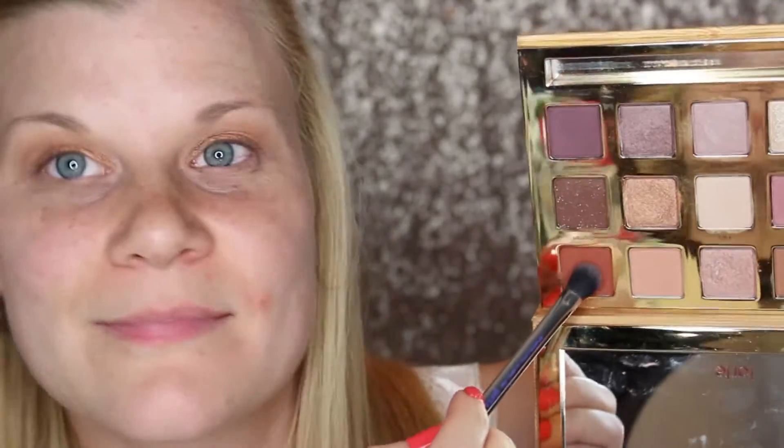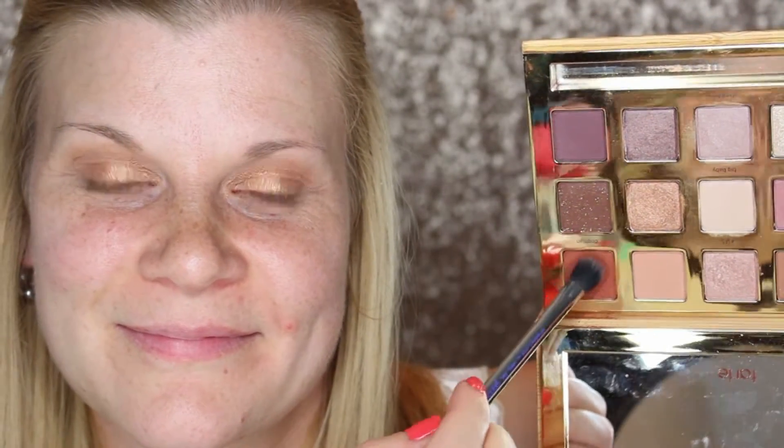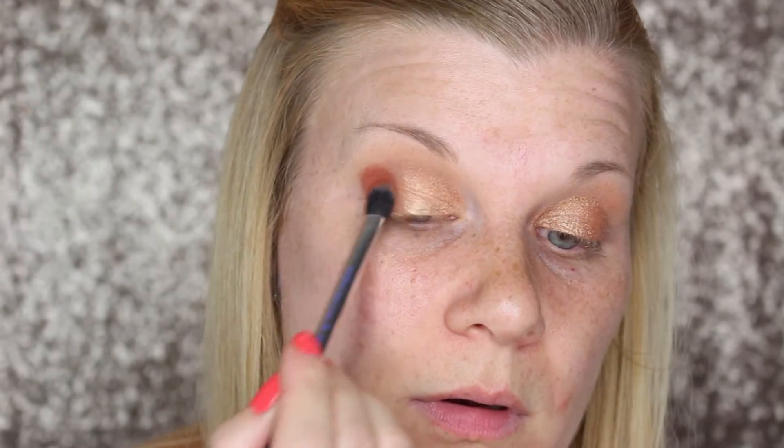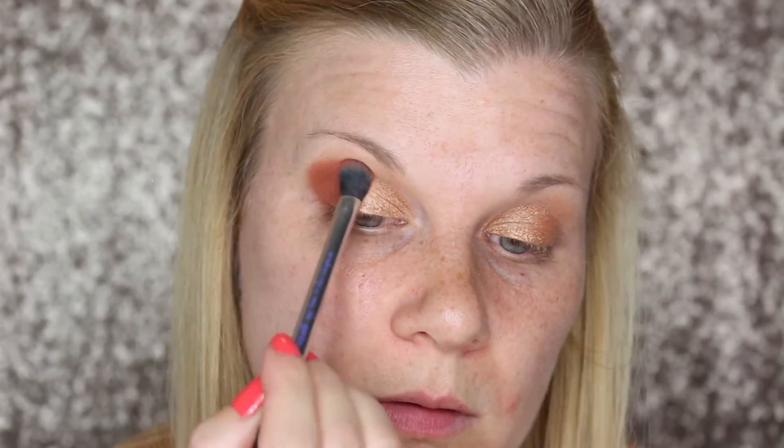I'm then dipping into Dog Man and patting it on the outer third of my lid as well as dragging it through my crease. This color is not only really pigmented but it also spreads a lot, so start small and then add more as you need it. I went in with a little bit too much color right off the bat and had to go back in with my transition brush to blend out that shade.